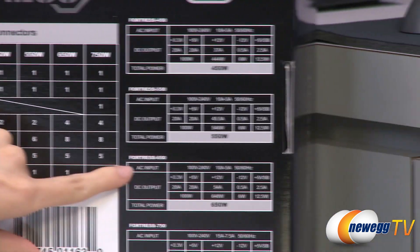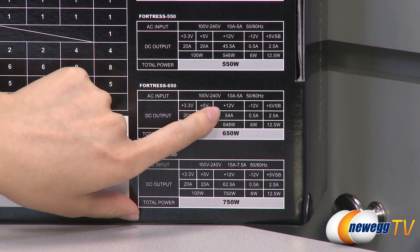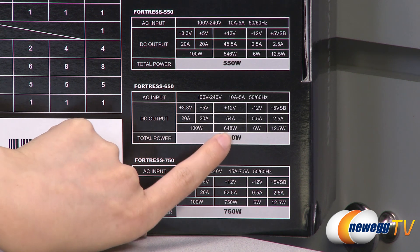Here's a quick look at the power chart for the 650 watt power supply. It is a single plus 12 volt rail, and you get 54 amps as well as 648 total watts.